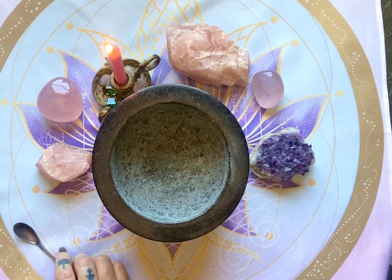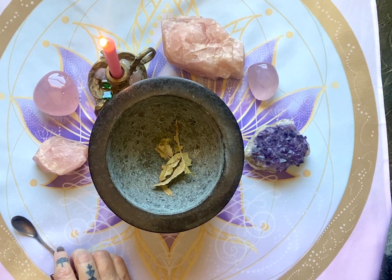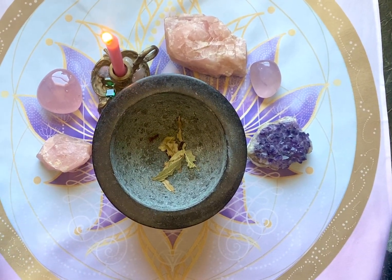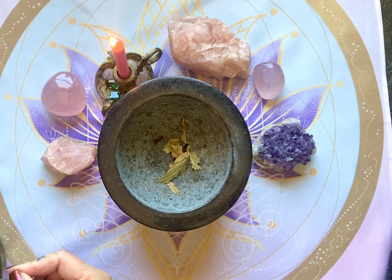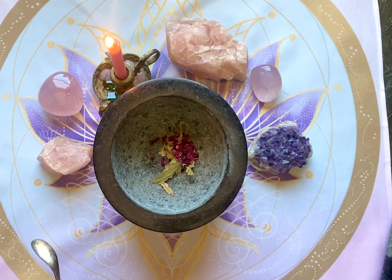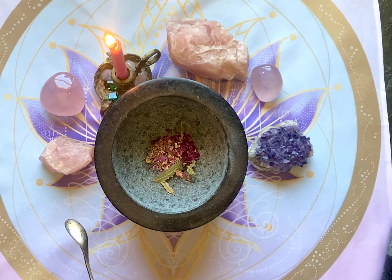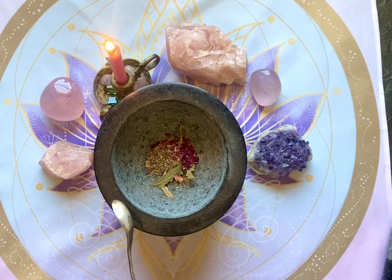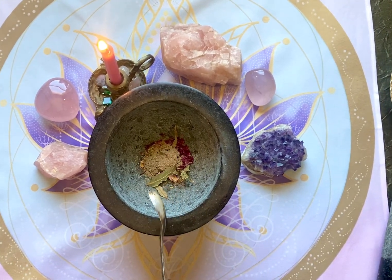We're going to start by adding in some linden flowers, then some cloves. This is my personal blend, so you can alter it, change it, and add or subtract anything you'd like. I'm going to add some red rose petals for some spicy love, and some pink rose petals for some gentle love. Then I'll add in a little basil and some cardamom — I like to add some spice into my blend.